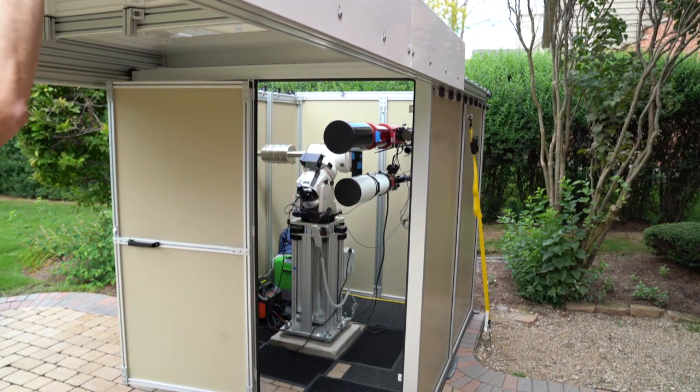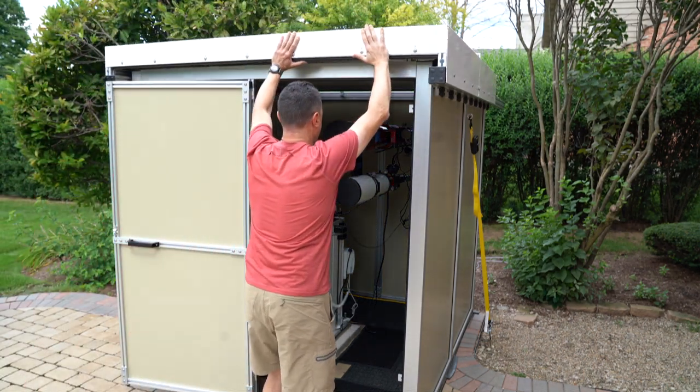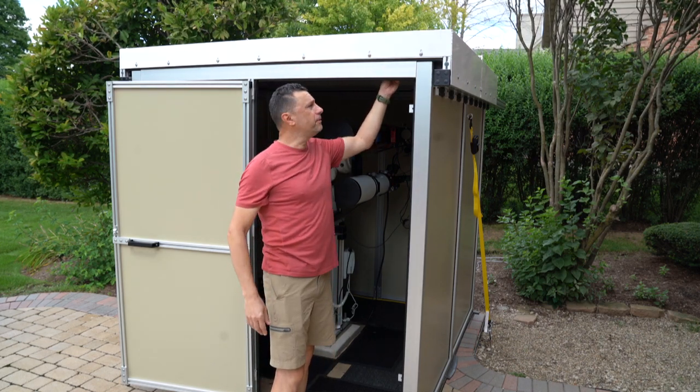Closing the roof. There's also a lock back here — you can lock the roof in position.